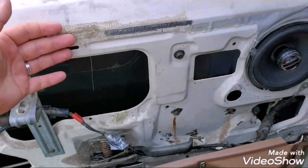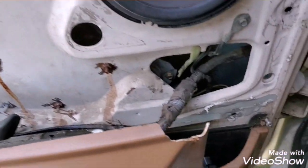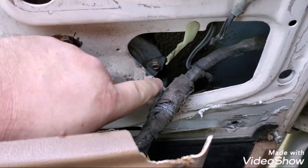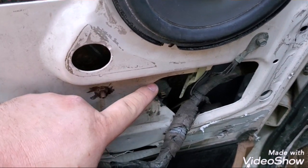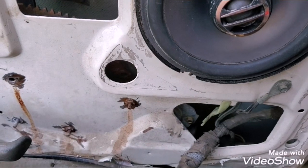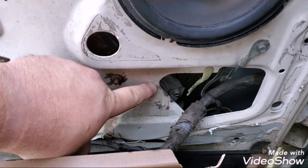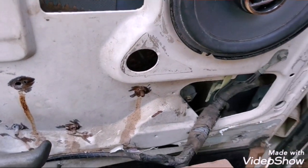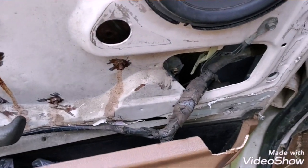Once your panel and moisture barrier are off, you're going to be looking for these little dimples right here. What I'm thinking about doing is taking a cutoff wheel and just cutting that out — it's non-structural. You'll cut these out with a drill bit large enough to get a socket in there for the three bolts, which are eight millimeter bolts.